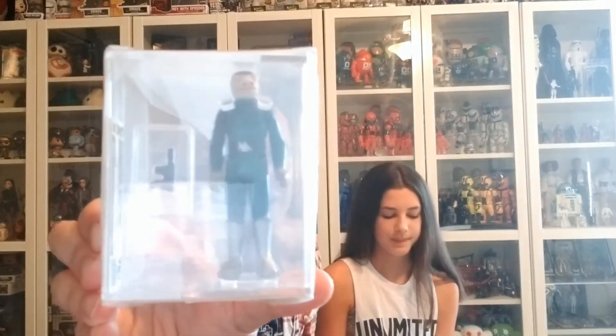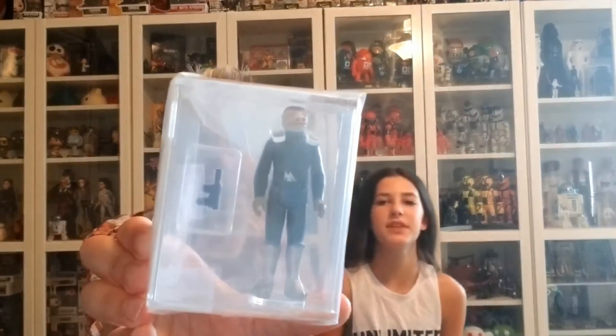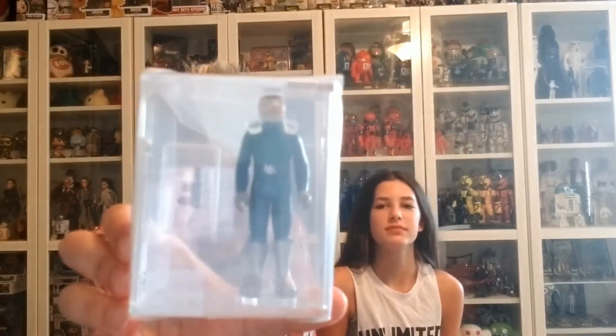If you've seen our other video, you know that we're in the process of trying to collect Blue Snaggletooth figures. I have a 40, an 80, a 70, and an 85 — and it looks like this one got a new grade for us. This is a 75 plus. Love that figure, he's my all-time favorite.